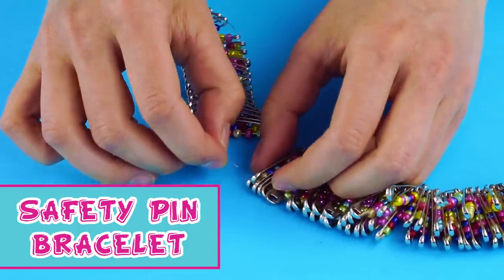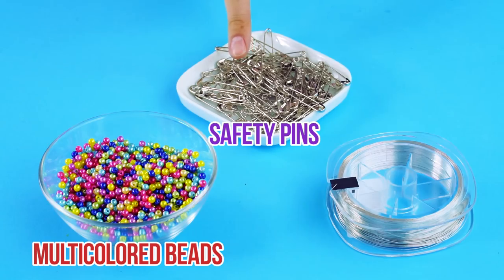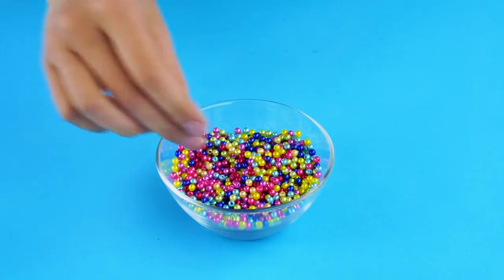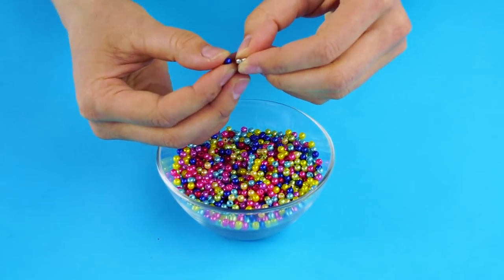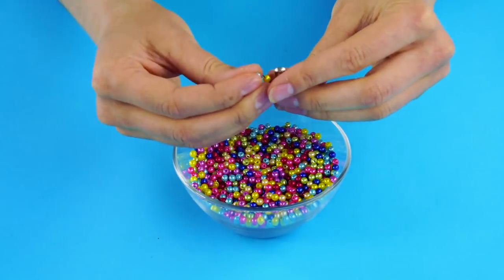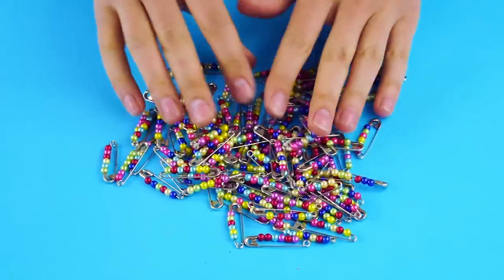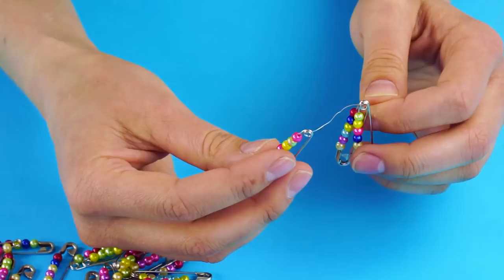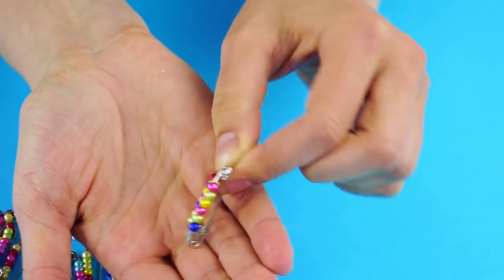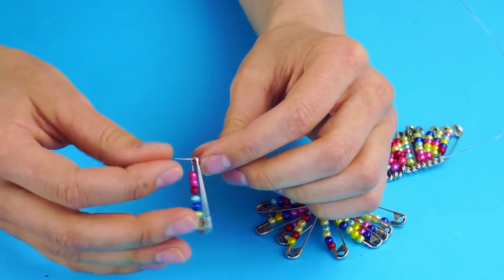Safety pin bracelet. For this one, you'll need lots of multicolored beads, safety pins, and jewelry wire. Take a safety pin and add beads to it. Be careful not to prick yourself. Add different colored beads and fill up all of your safety pins. With the length of jewelry wire, add your safety pins to the wire side by side. This can take a while, but it'll be totally worth it.